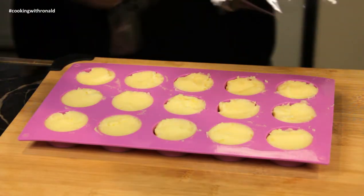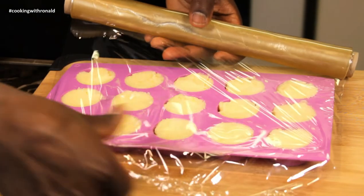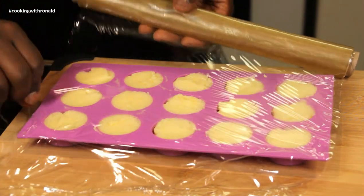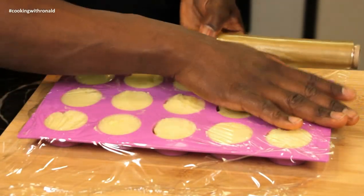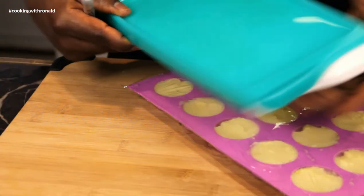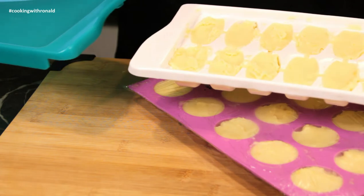This one has no cover, so you can just put plastic wrap on it — it sticks on really well because it's silicone. I'll put this one in the freezer and this one in the fridge because we're going to be taking from this to serve him now.